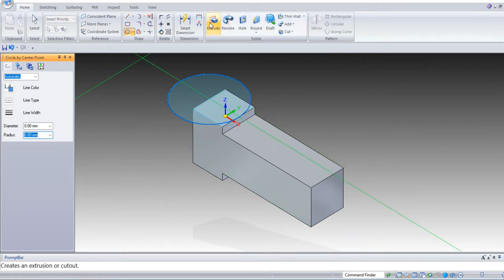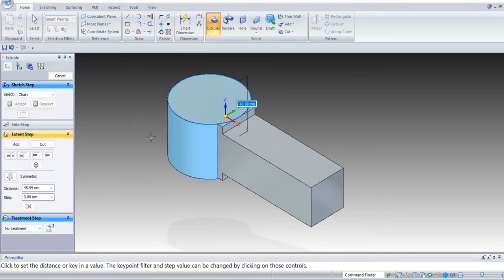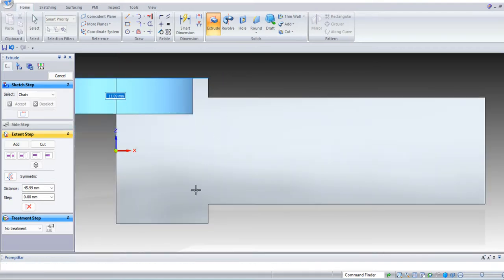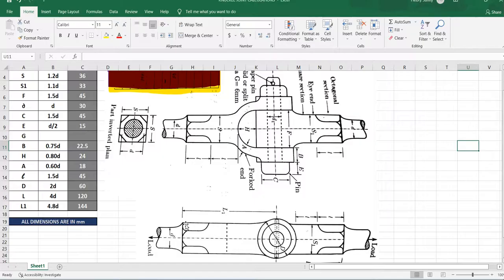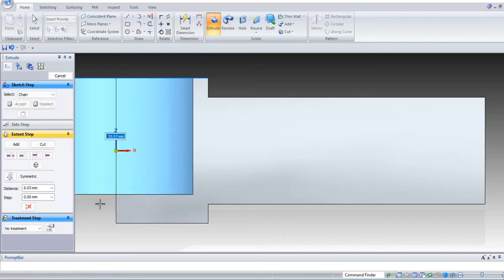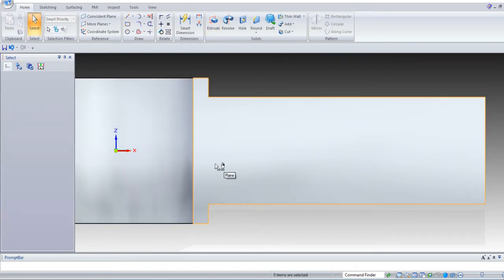In front view, select extrude, select the sketch, accept, and extrude towards the downside. In the front view we can see we have to extend up to this point — that is a distance of F. F is 45 mm. Enter 45 mm and click OK.